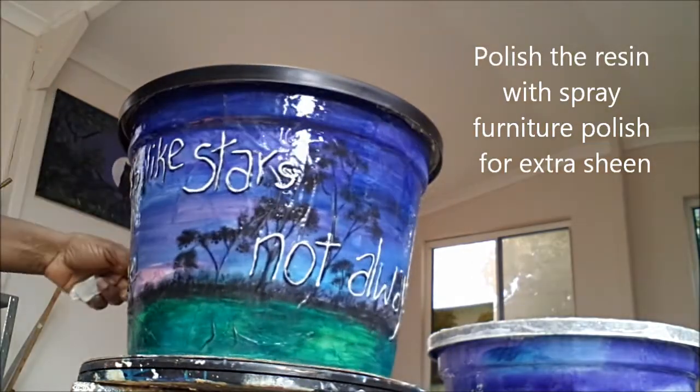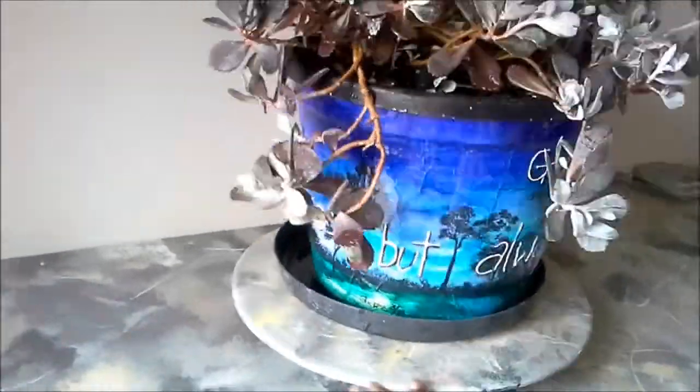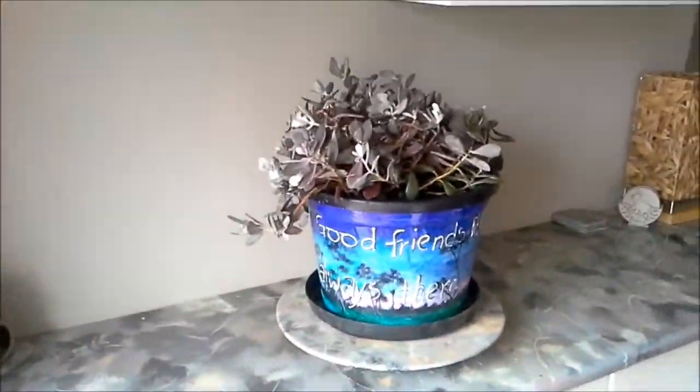Well, that's it. I hope you enjoyed this method of taking a dirty old plant pot and making it new again. Thanks for watching. Bye bye.